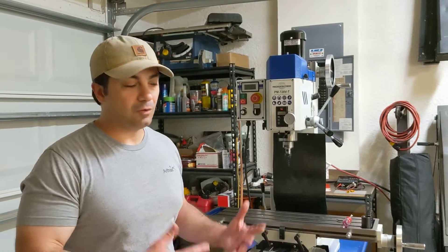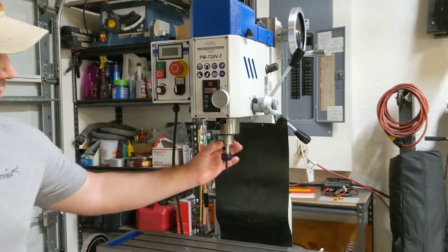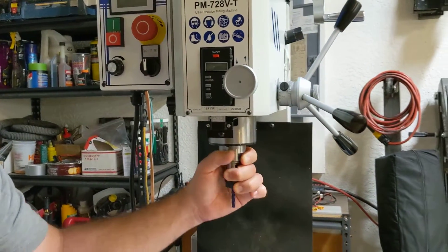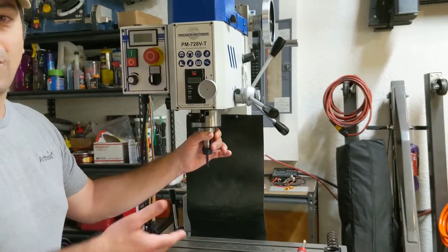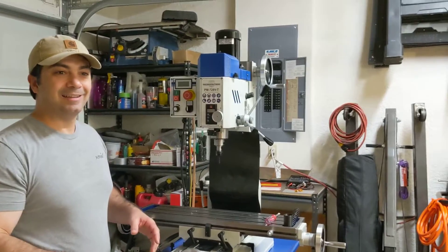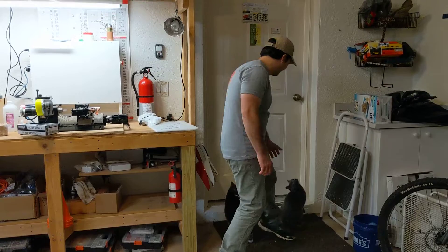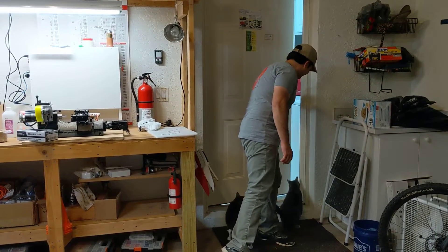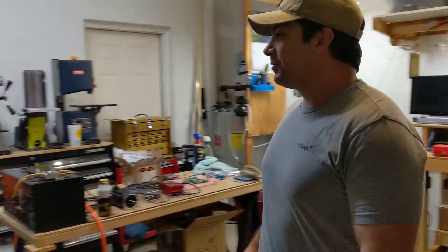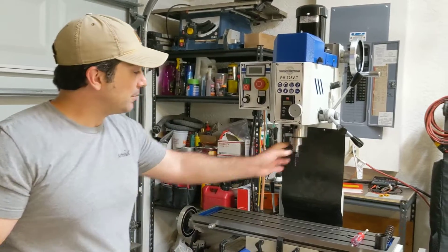As for spindle TIR, we already did a video on spindle runout. The spindle runout on this machine is very good — better than the factory spindle runout on the PM25. I believe this is just a higher quality spindle than the PM25. Both are good, just like both cats — this one just has a better spindle out of the factory.